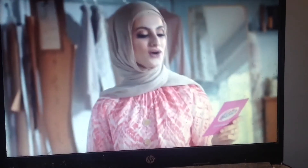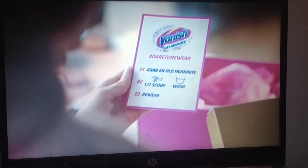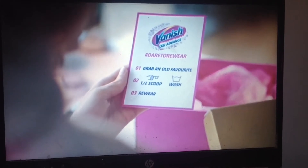What's this? They're daring me to re-wear something, guys. Grab an old favourite, just half a scoop, wash, re-wear. I know just the top.